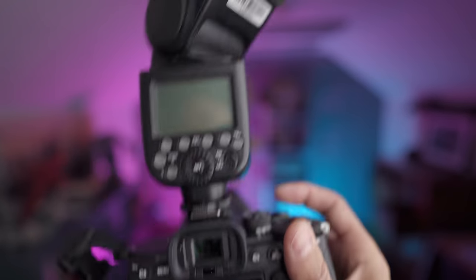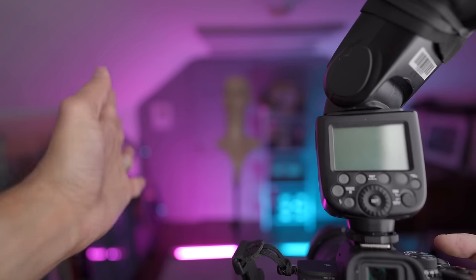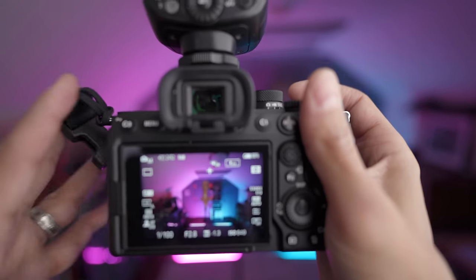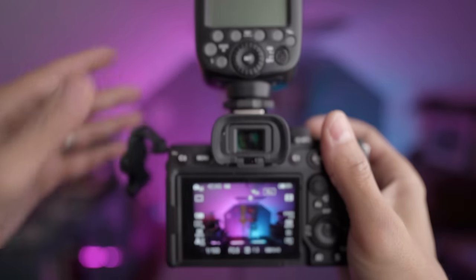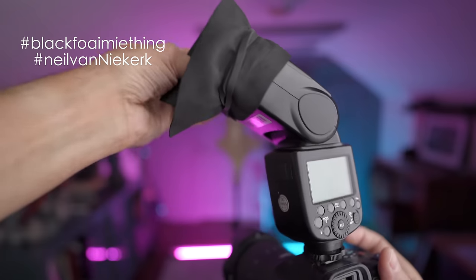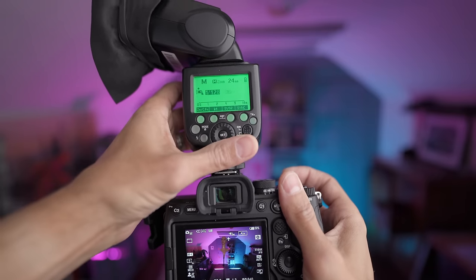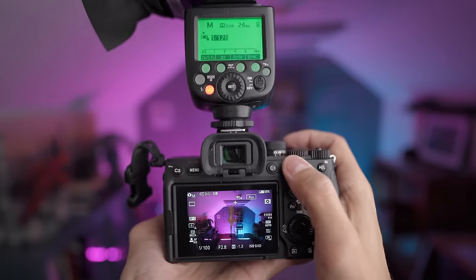Now that I've set up my exposure for the room, notice I have not even turned my flash on yet. Your flash's job is just to light up the person in front of you — it has nothing to do with the room. Once I have my room set up, I'm good to go. I've got a little flag — a black foamy thing — on my flash, and I'm going to turn the flash on and start from the lowest power.